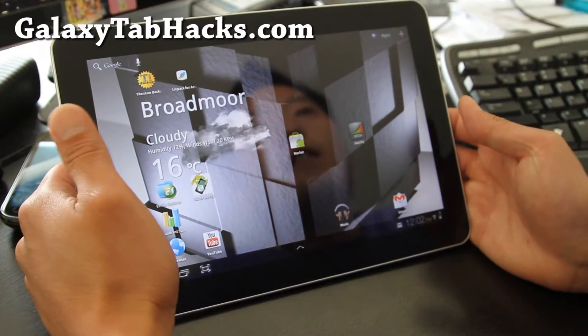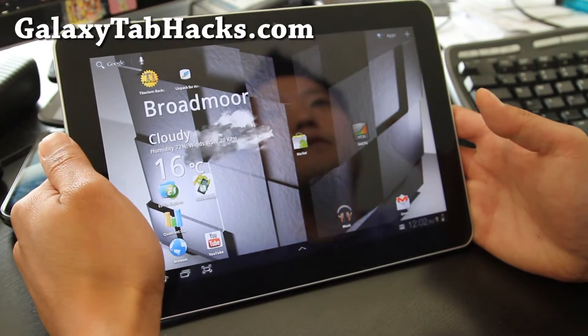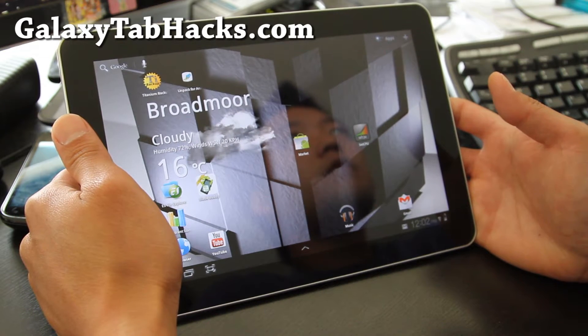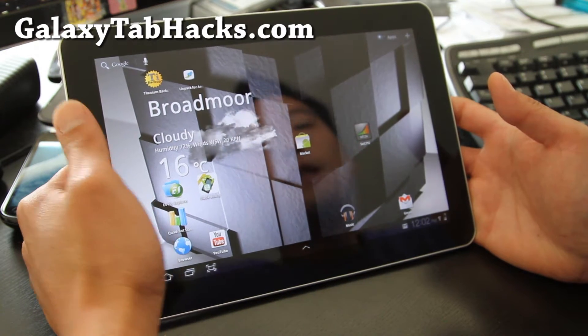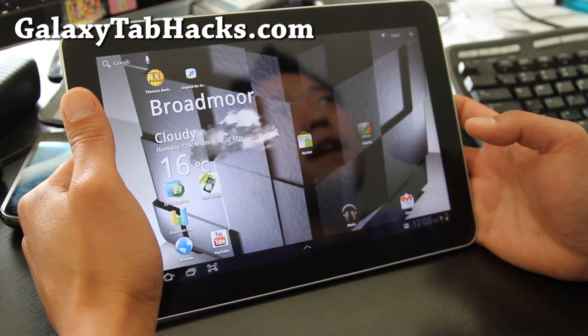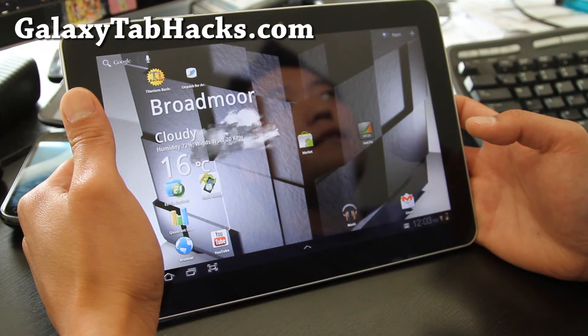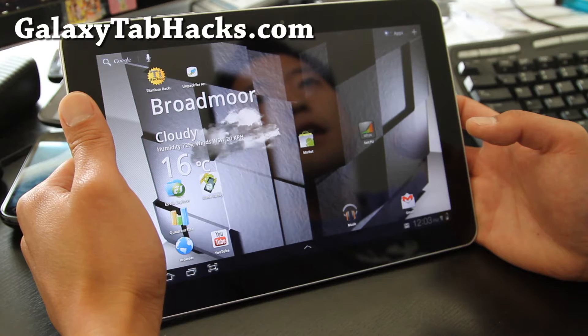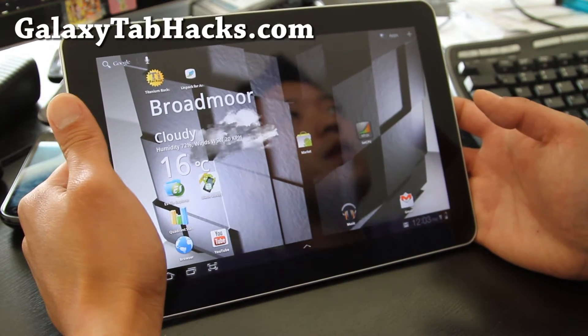Hi all folks, this is Max from GalaxyTabHacks.com — I'm going to start reviewing more ROMs. Here's a new ROM, it's called the InParis ROM. It's made by PhantomHacker and TAS650. It's both of their work.